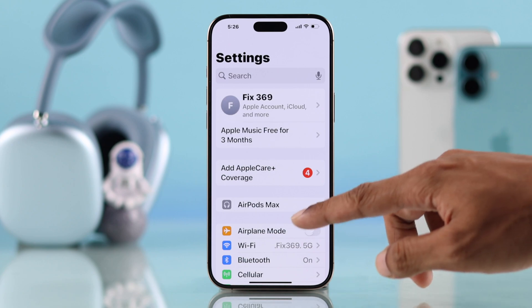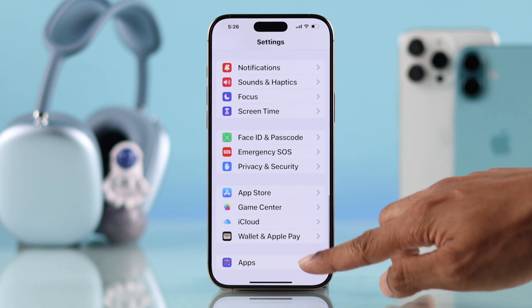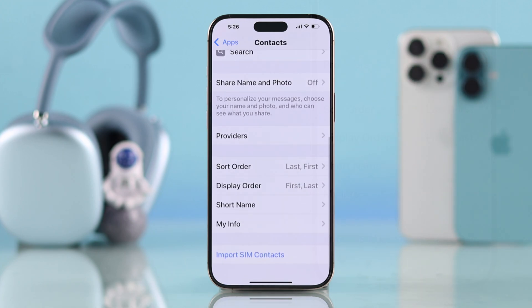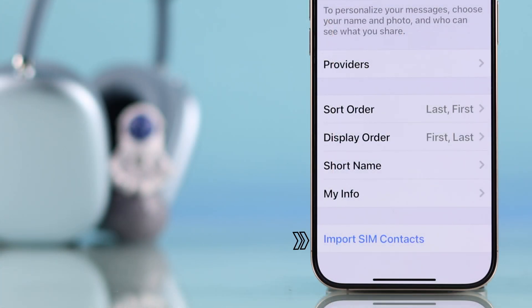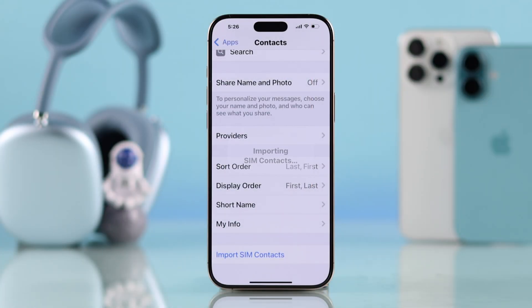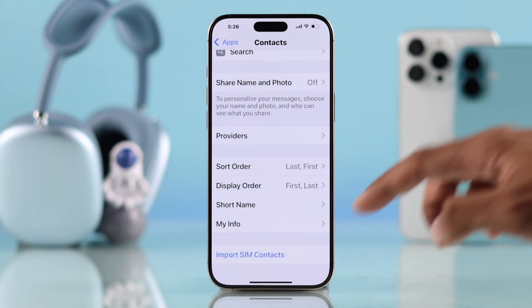Scroll down and open Apps, then go to Contacts. Now scroll all the way to the bottom and you'll get an option called Import SIM Contacts. Just tap on it and all your SIM contacts will be added to your iCloud account or your iPhone.